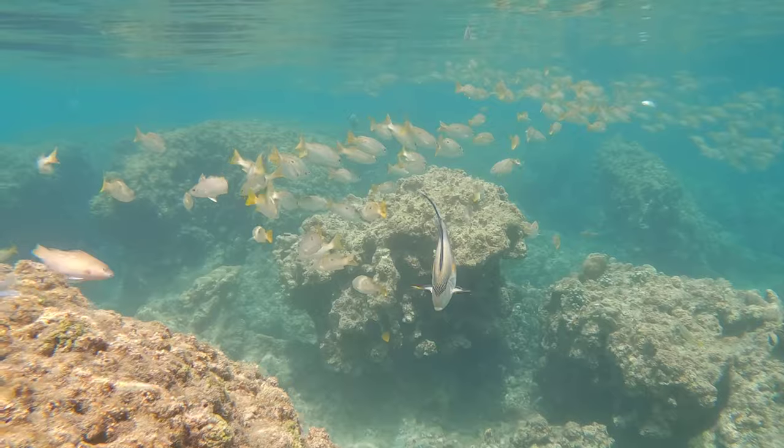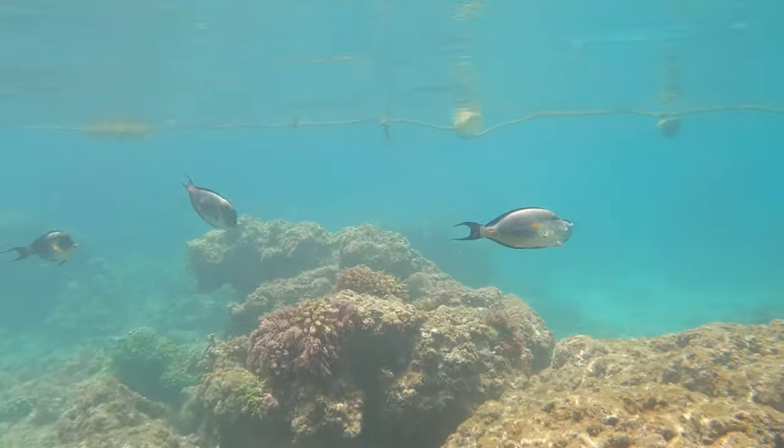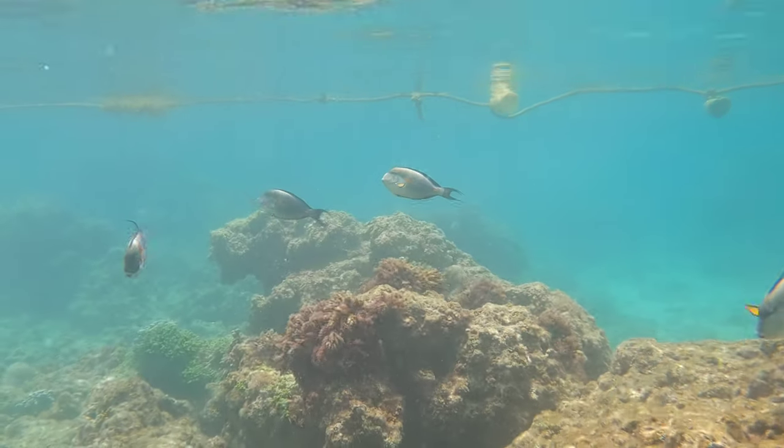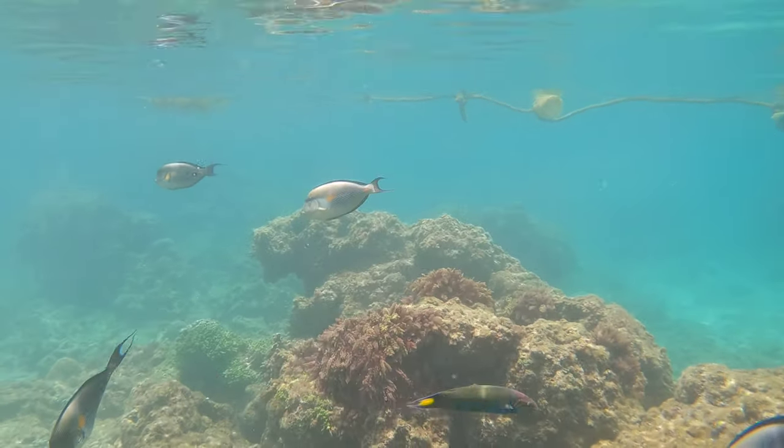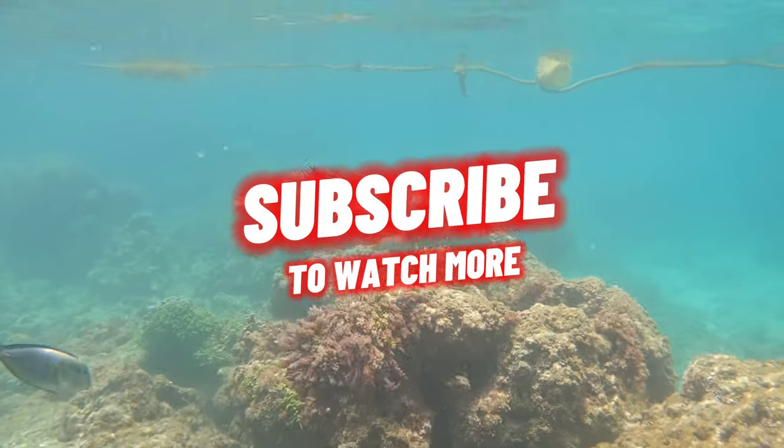Overall, Sohal Surgeonfish are a fascinating and beautiful species that require specialized care and should only be kept by experienced aquarists. Their conservation is important for the health of coral reef ecosystems, and efforts to protect them should be supported.